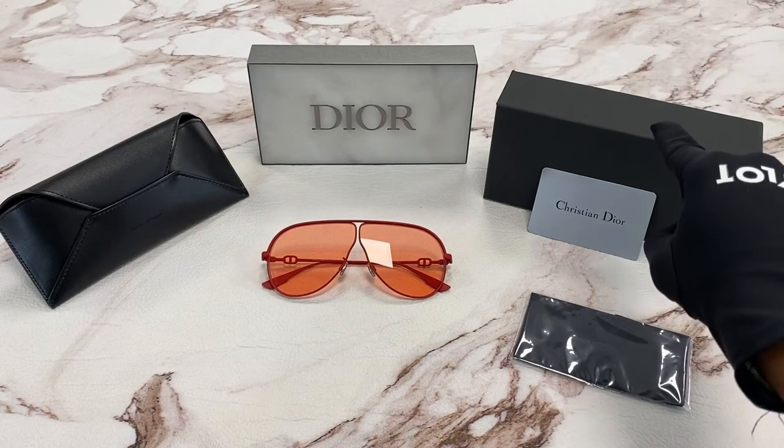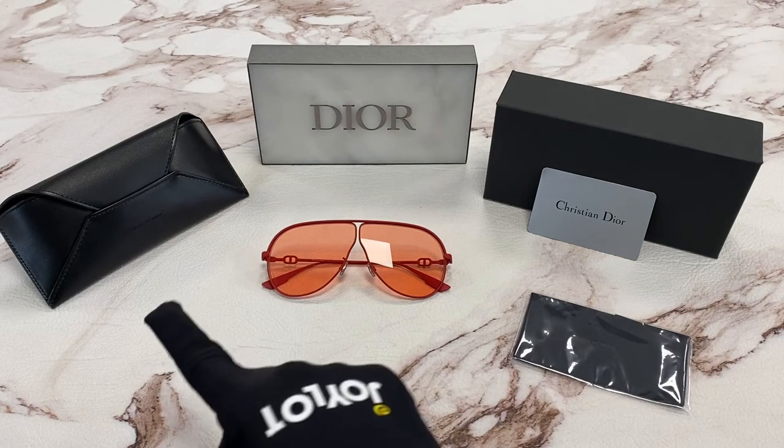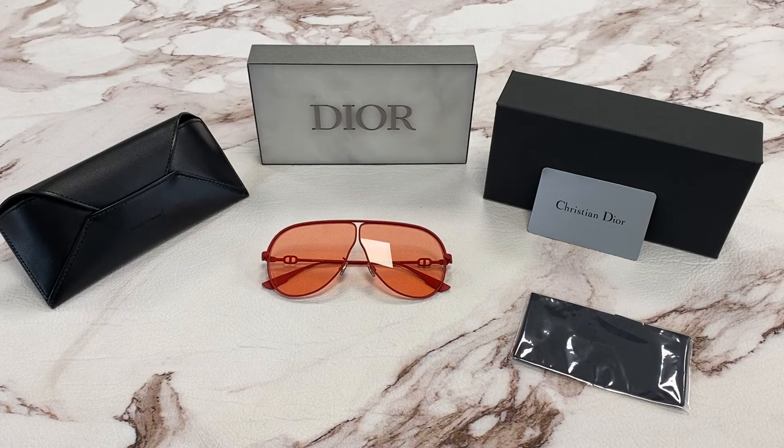It comes with a gift box, an authenticity card, a cleaning cloth, and a leather pouch. Thanks for watching, and have a joyful day.